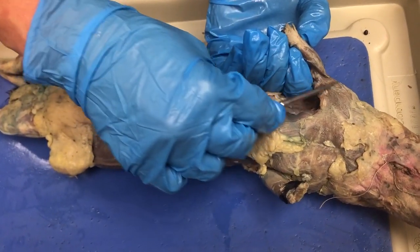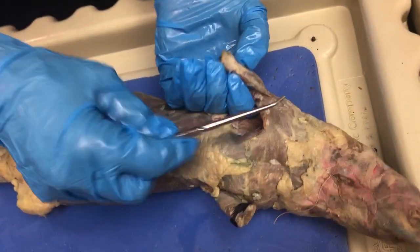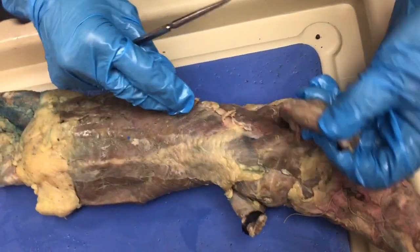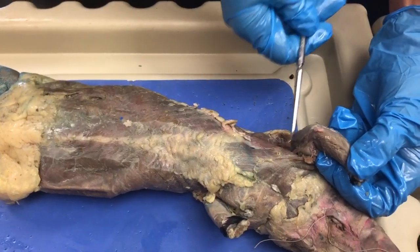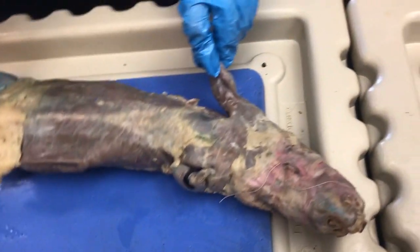On the lateral side of the forearm, that's where the brachialis is. This right here — that's part of the triceps brachii.